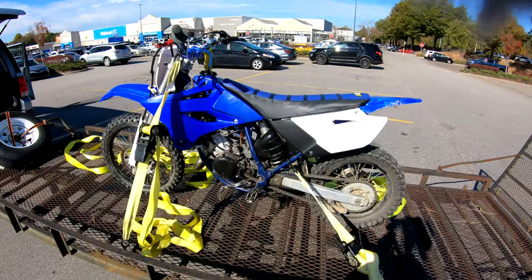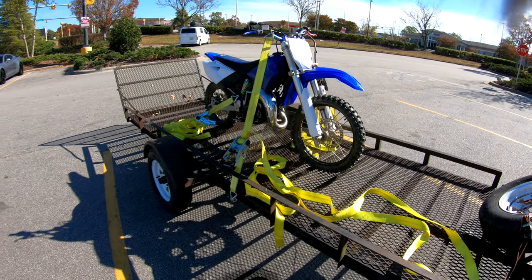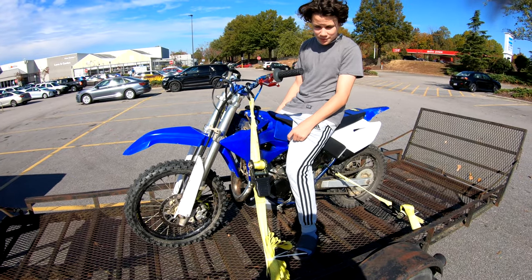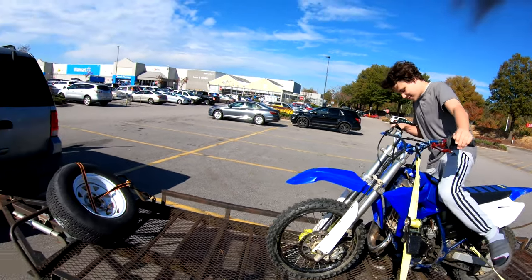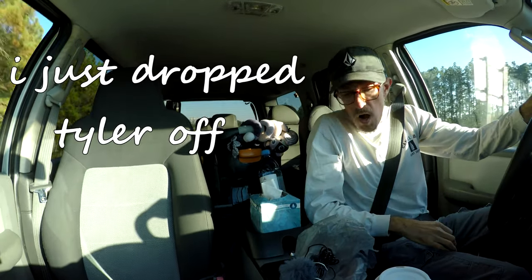We're headed to go get the Yamaha YZ85. She's sitting a little squatty right now because I got her cinched down, but she sounded good — cranked her up. All right guys, I just dropped Tyler off.